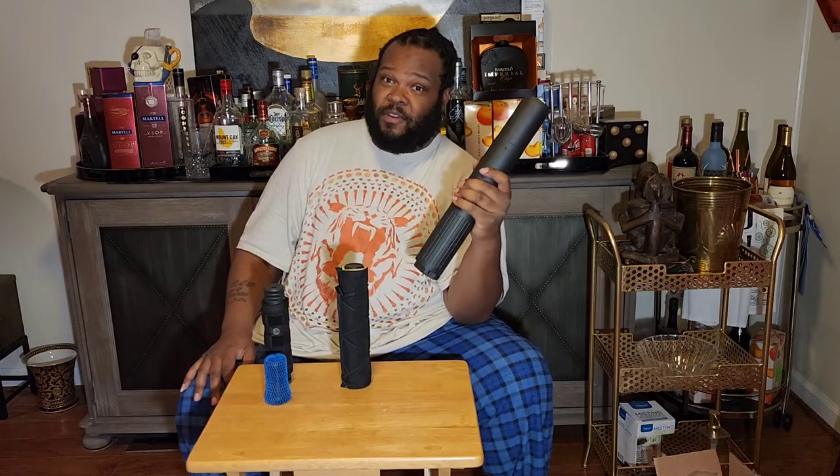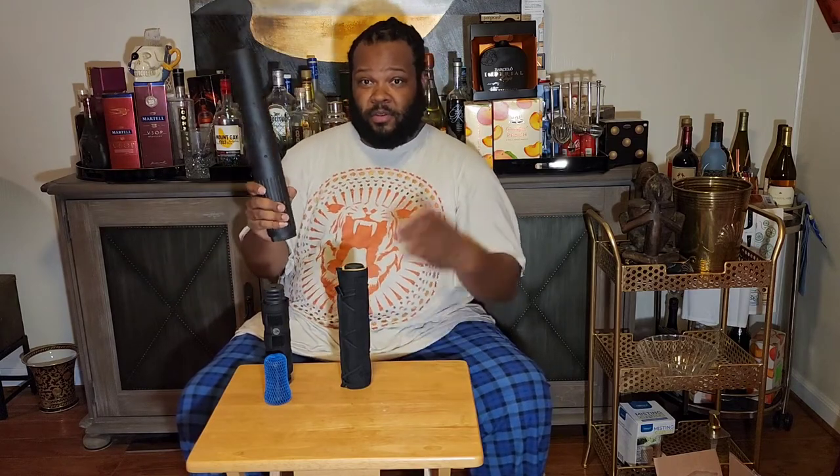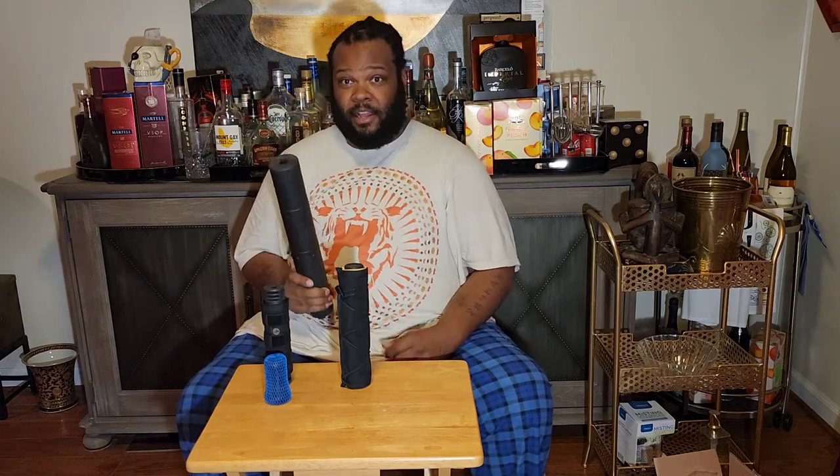If your 50 goes down and you're in a fight, take this off and now you've got your ability club — you can beat the hell out of whoever is trying to attack you, because as you can hear, this thing will knock somebody out.